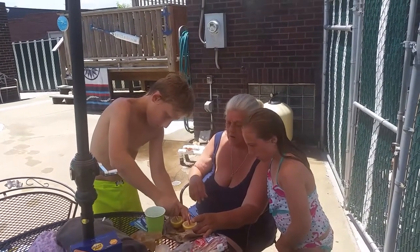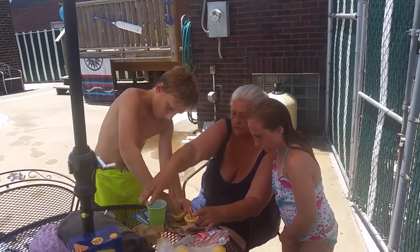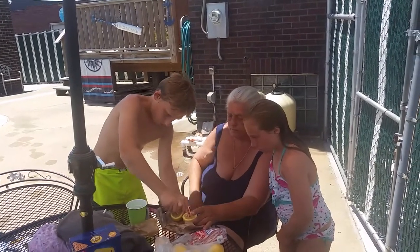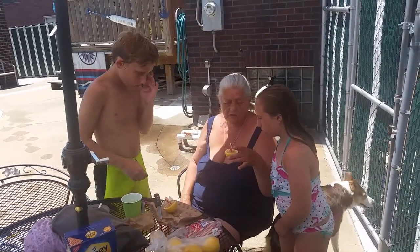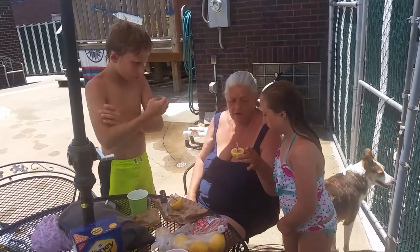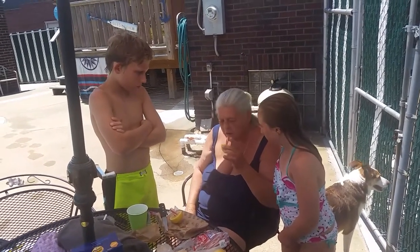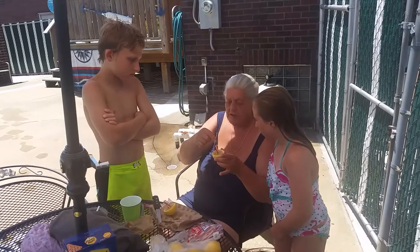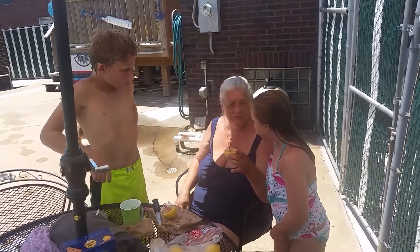Twist it. Wedge it down in there. That's good. And then — the seeds — you spit the seeds over in the grass or whatever. And then you start sucking at the top and licking the lemon. Sucking it at the top, licking. And then eventually those little holes will open up and you can suck the juice out.